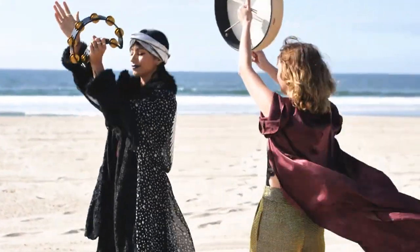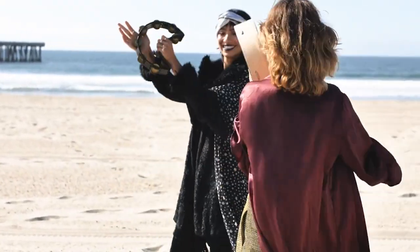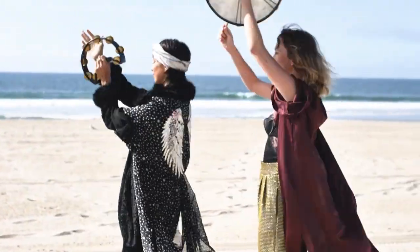The root chakra, also known as the Muladhara, is the first chakra located at the base of the spine. It is associated with feelings of stability, safety, security, and grounding.